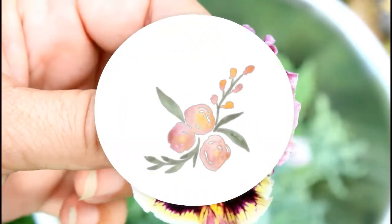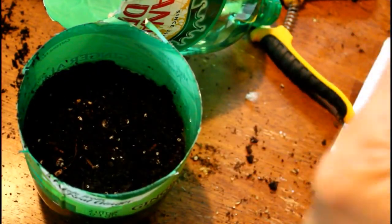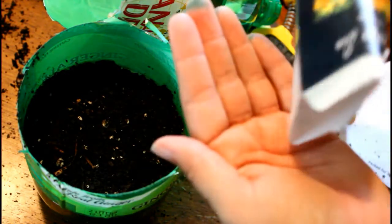Hey guys, what's up? Today we are going to be starting pansies from seed. This is something I wanted to learn how to do and I couldn't find anything on it, so I decided just to go for it and try some stuff out, and I'm sharing what I learned with you.